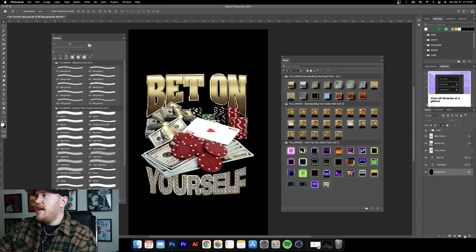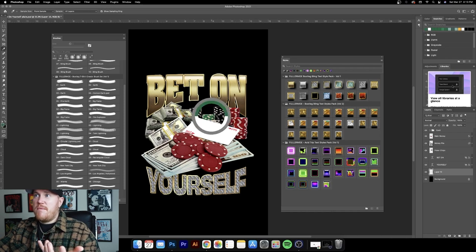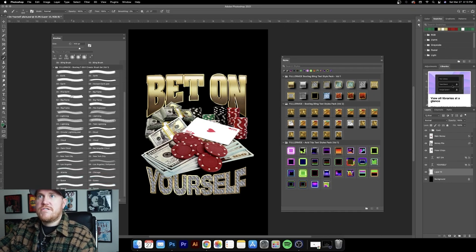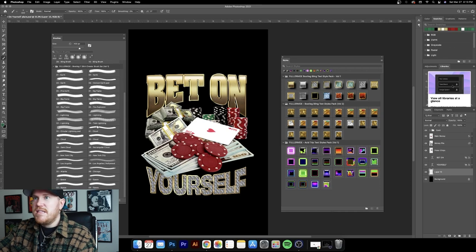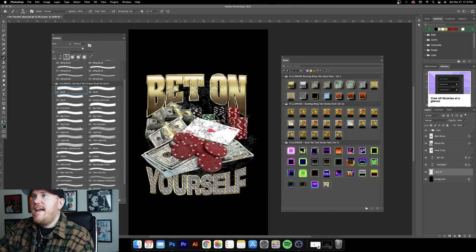Next, let's add a new layer in the background and use some of these elements from the brush kit. You grab a color you want to use — just use the eyedropper tool and grab a color from the actual stock images. I'm going to use this green from the poker chips. Then go to your brush, scroll through — you've got flames, lightning, cloud, you could put a skyline in the background. I'm going to use a globe, like a 'the world is yours' kind of vibe. Just select the globe, click in the background, and boom — we've got the globe.